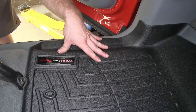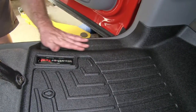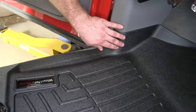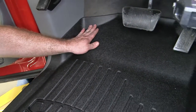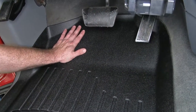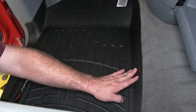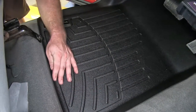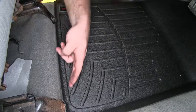This WeatherTech floor mat gives us much better coverage than the factory floor mat does, because you can see it comes all the way over here to where it overlaps on the threshold, and then it comes up into this nice tall lip that goes all the way around and up underneath the pedals. And then over here on the center console, we've still got this nice raised lip that's going to continue all the way to the base of the seat.